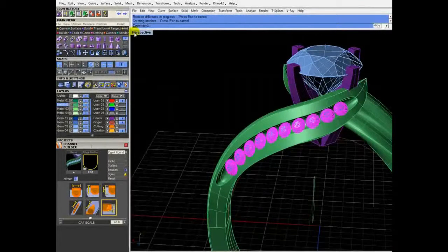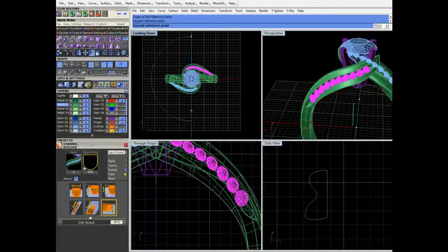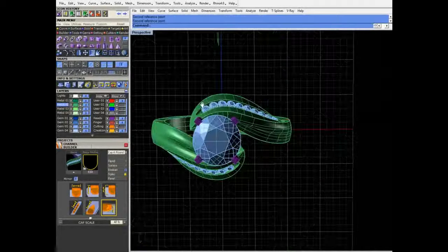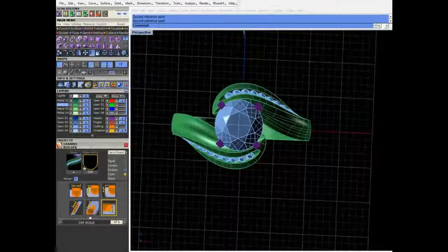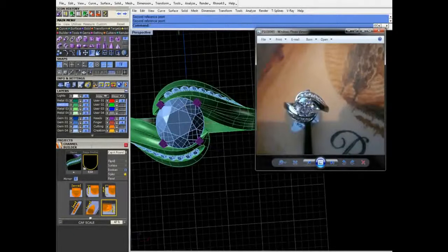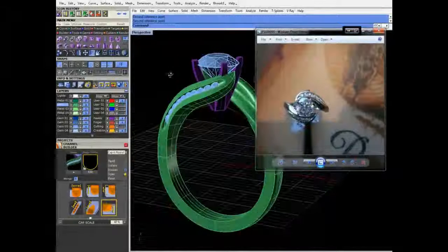Let's go ahead and mirror this group over — actually, rotate with copy. And there you go. I would say that looks pretty similar to the ring we're working on. Let's see if I can pull that up here. Yep. So that is how you do that sort of climbing bypass ring.